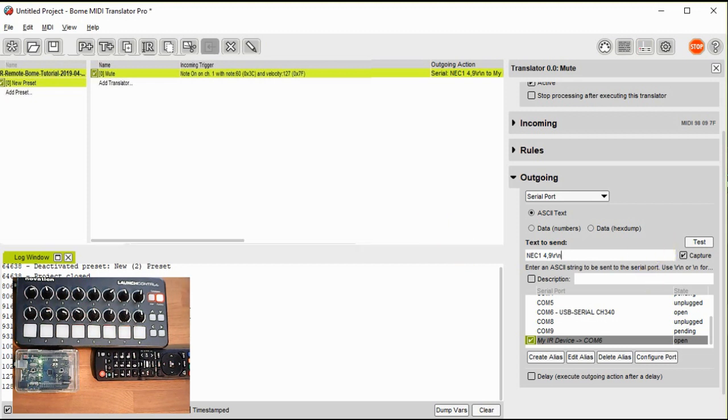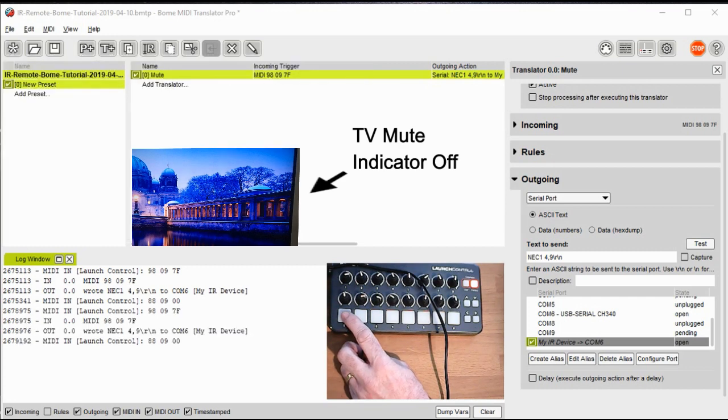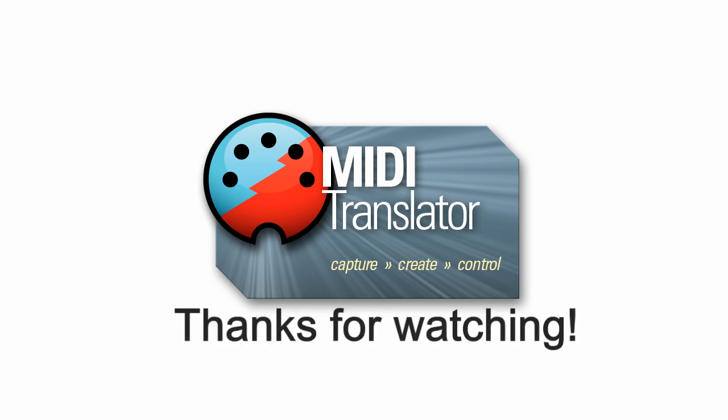Now we're ready to save and test the project. You see here as I press the button it turns the mute on and off. For controlling IR devices using MIDI without a computer, check out part two where the implementation is the same using Bonebox. Thanks for watching and if you have any questions feel free to reach out to us at www.bome.com.